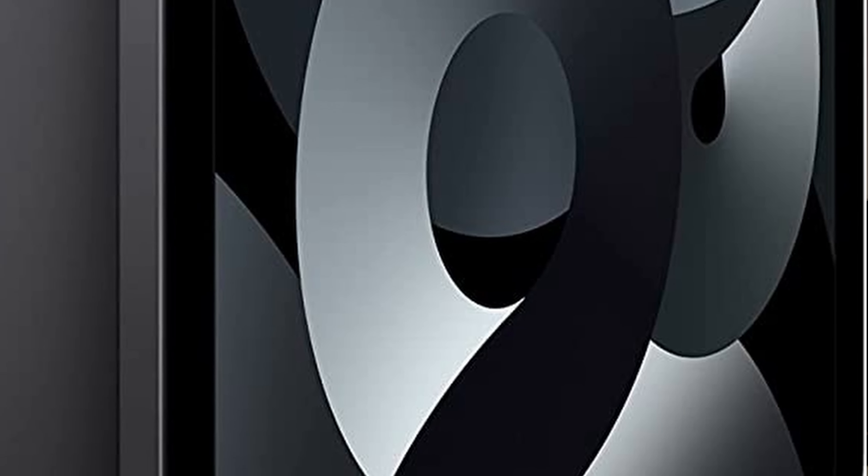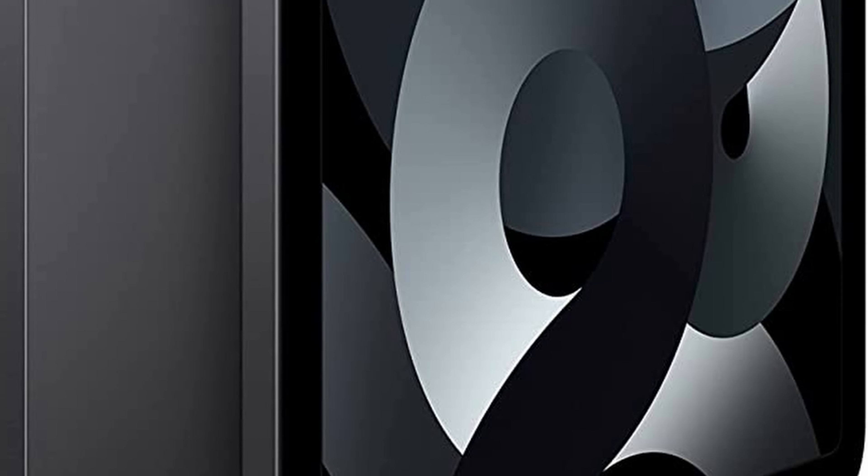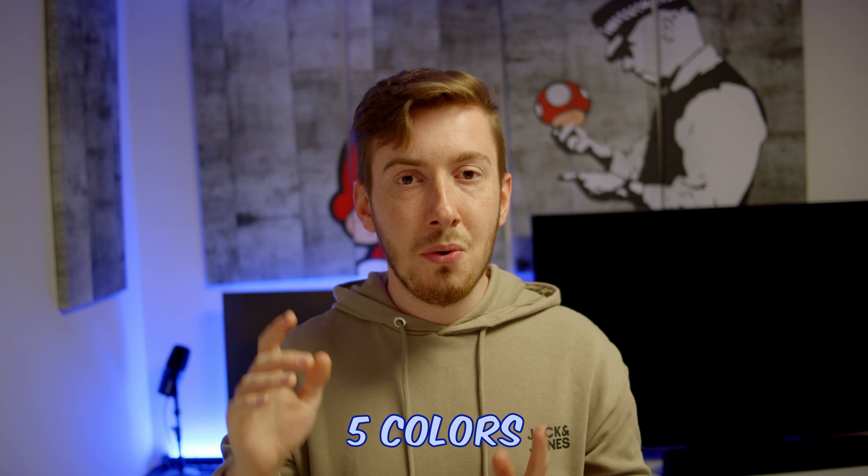For cameras you get two: a 12 megapixel front camera and a 12 megapixel rear camera. The nice addition on the rear camera is that you can use those 12 megapixels to record in 4K, so you can make great videos. The selfie camera is good as well but not as strong as smartphone selfie cameras, so I don't use it that often — but it's good enough.